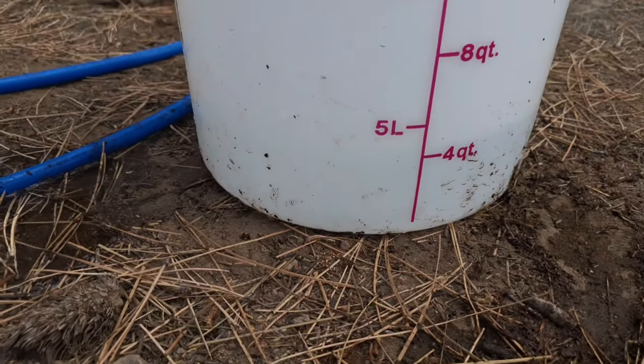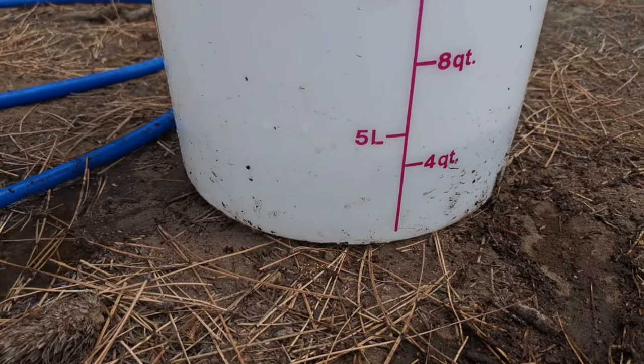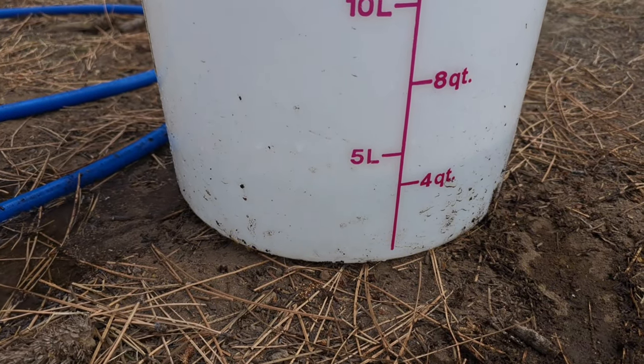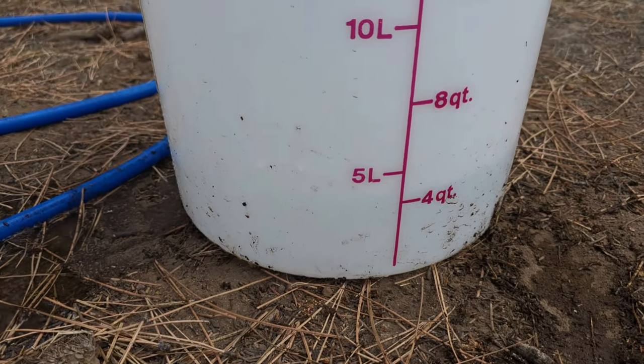All right, I don't know if you can see that water line, but it's just over the four-quart mark. That's one minute of water — just over a gallon. That'll work for me.